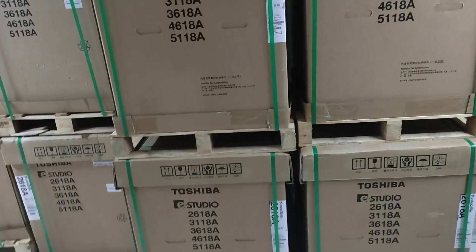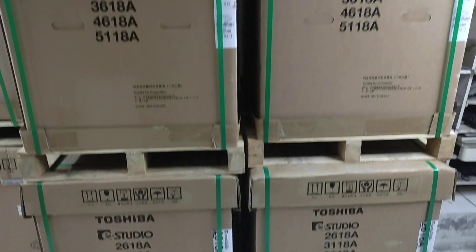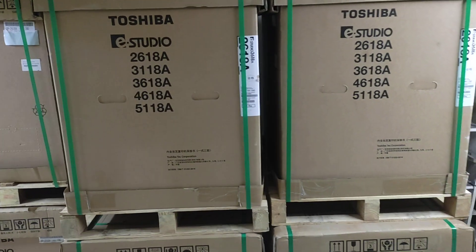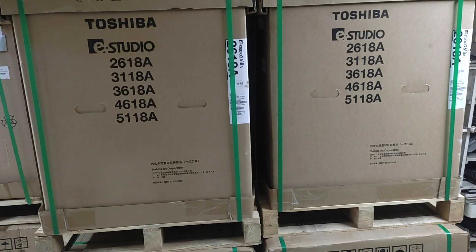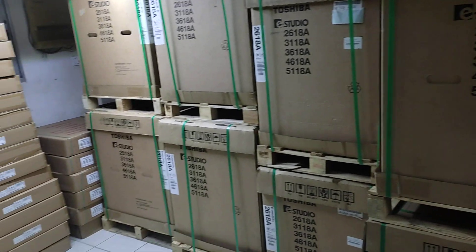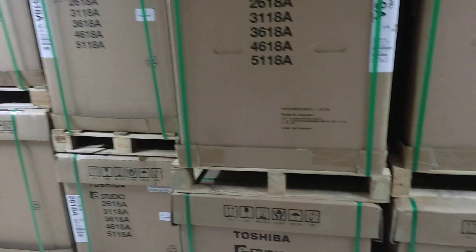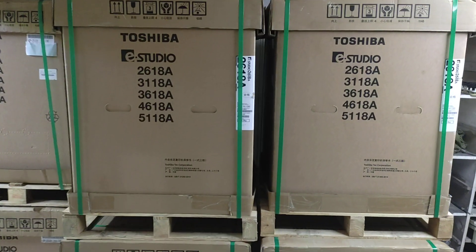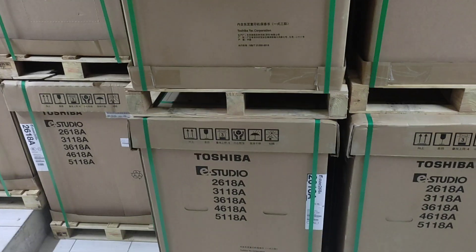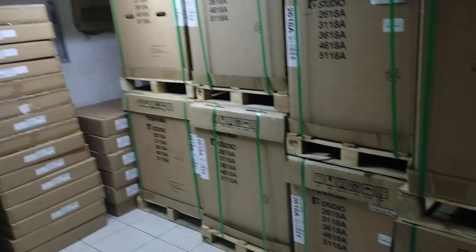We have 24 hours of machine, so we can see our phone number and we can see a live video. The machine has a service for our original toner, so we can see our office on the side of the site.